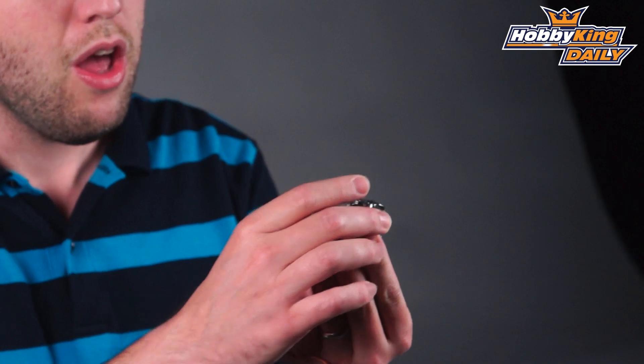Hey, Byron here from HobbyKing.com with today's daily. I've got some motors to show you today — two new motors actually, and these aren't just any motor. These are brushless gimbal motors, which is pretty cool. These are Quanum brand and we've got two different sizes here to show you.